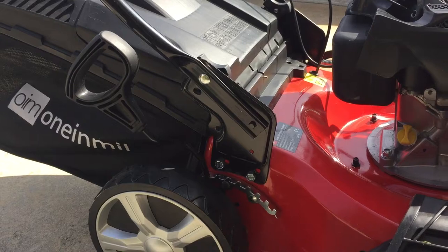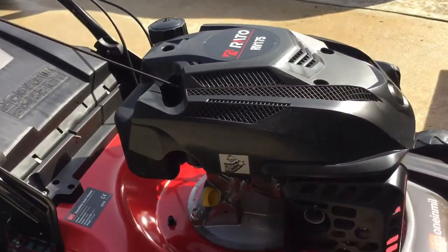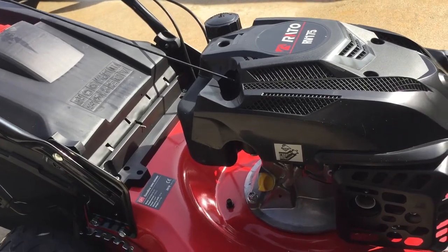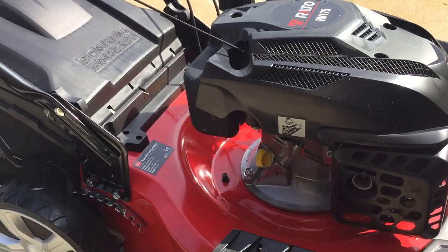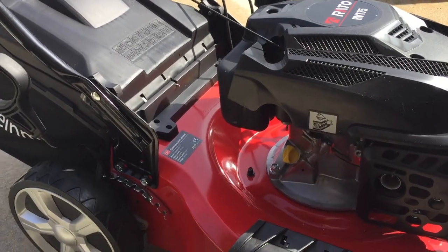There's one lever to lift all four wheels, so it's very easy to lift and lower the lawnmower. It is a gas engine. This model is a pull start. There is another model from the same manufacturer that has a battery and automatic start — I didn't go for that option because I just don't like batteries with a lawnmower.